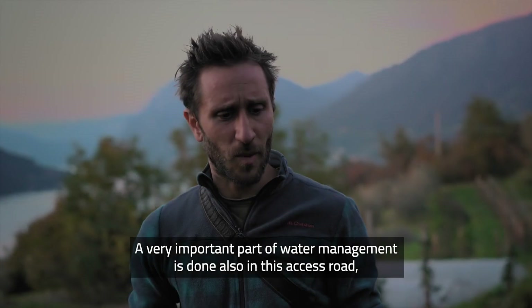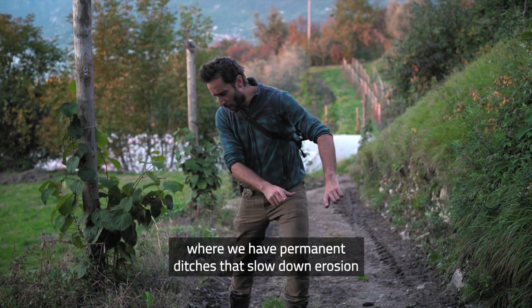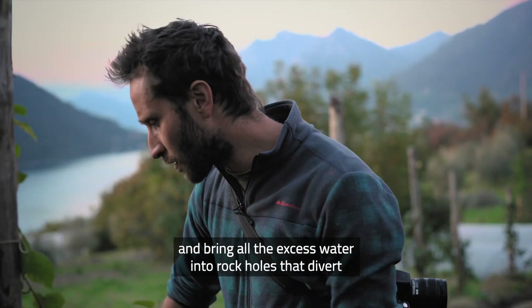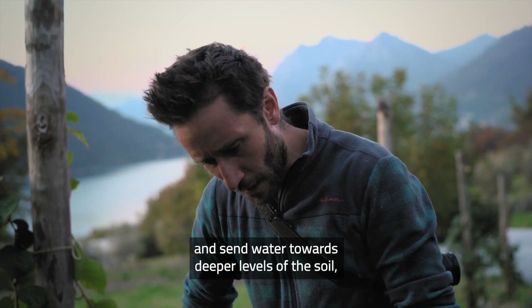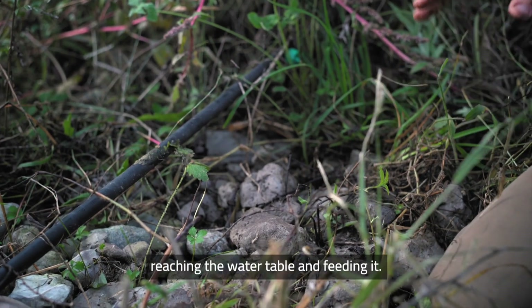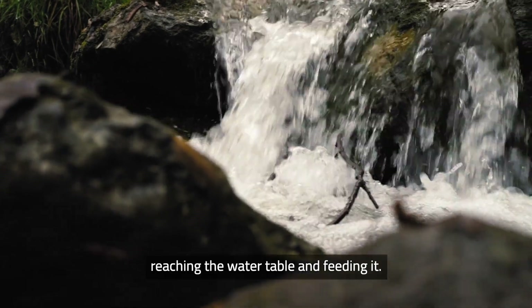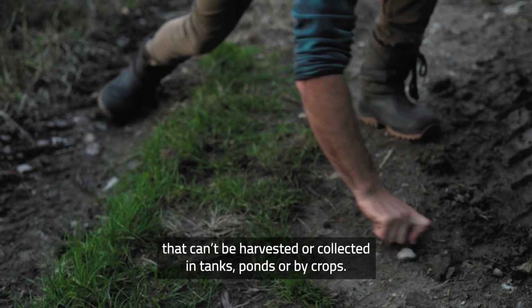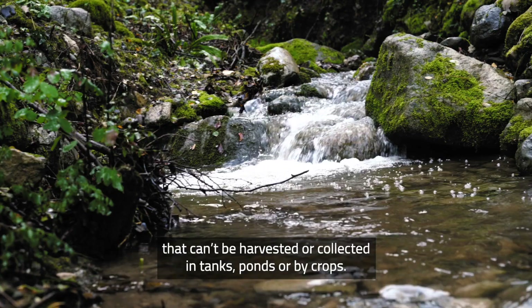A very important part of water management will also be done on this axis, where we will have permanent ditches that will slow down erosion and bring all the excess water into rock holes that will divert and send water toward the deeper horizons of the soil, reaching the water table. It's like feeding the water table. Every single farm should be feeding the water table with excess water that can't be harvested in tanks, ponds, or by crops.